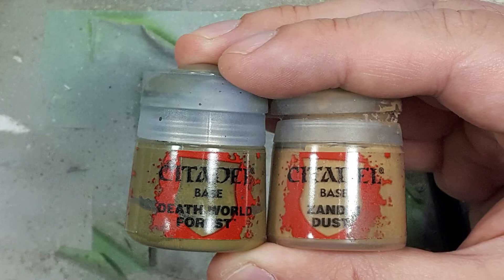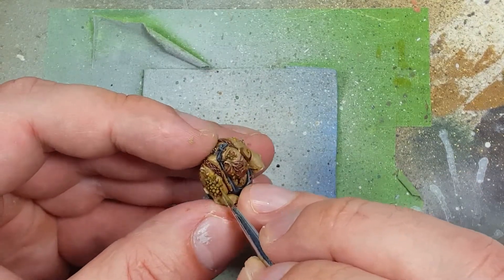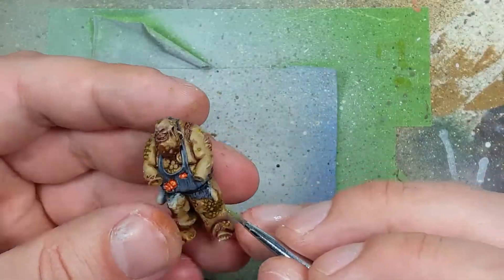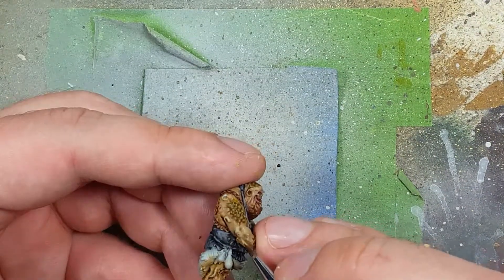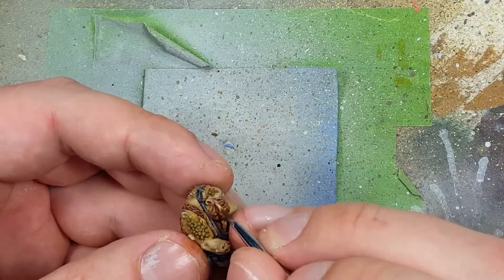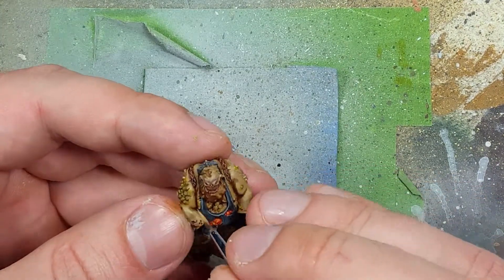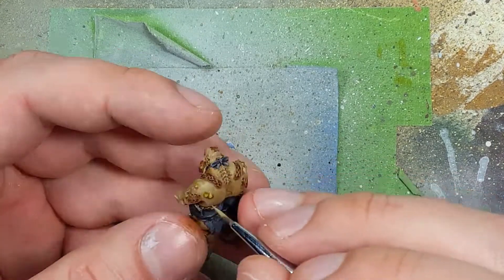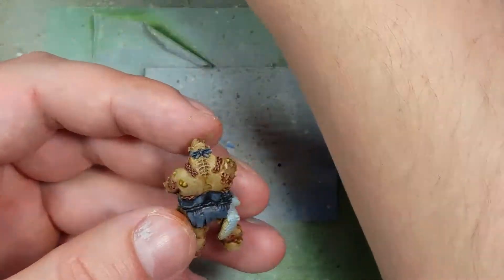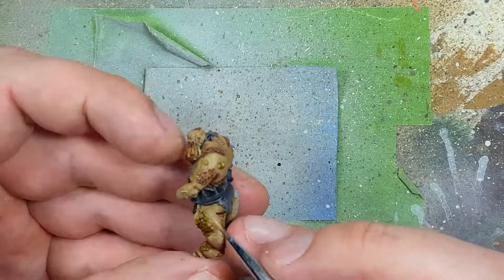With Death World Forest and Zandri Dust, we're going to try to highlight some things. First, with Death World Forest, we're going to apply it onto where we applied the Plaguebearer Flesh — just a dot on each of these warts on him. But it's not good enough and I'll come back to this later. Then with Zandri Dust, I want to draw straight lines throughout the skin and highlight certain areas, because the model doesn't pop. With all these washes, it dulls the overall color, so applying pure Zandri Dust again is going to make the model pop more.